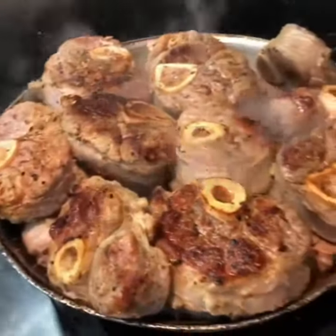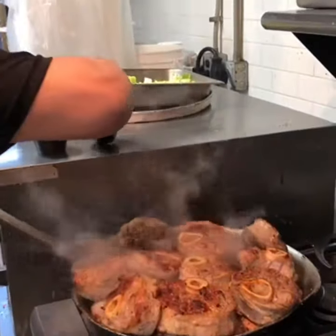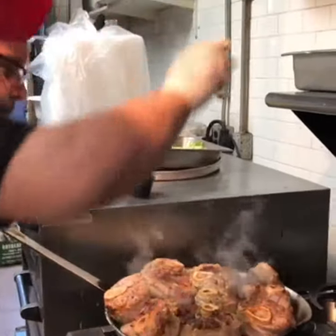We're gonna put a little — as you know — sea salt. Oh my goodness, look at this. A little black pepper.